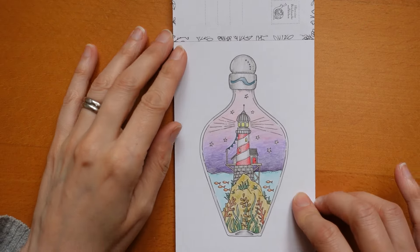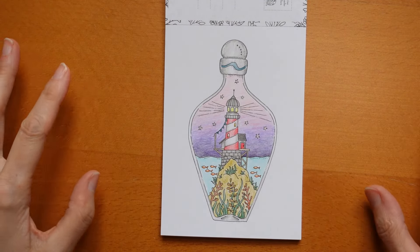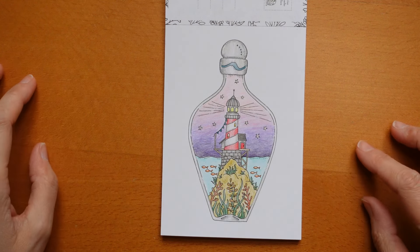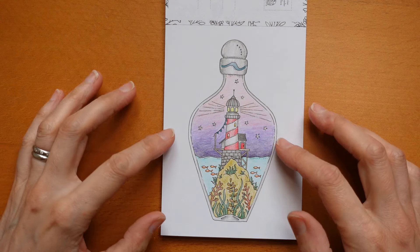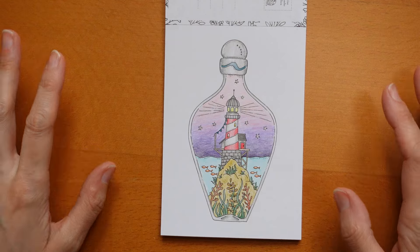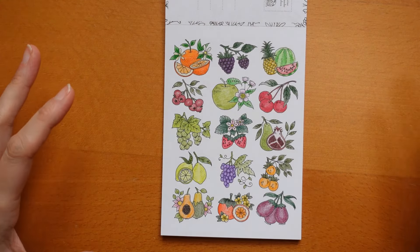This one I did do as a video because a lot of people liked the lighthouse in the bottle page that I did in my main book, so when I saw this in the postcard book I thought I would do it for you and try and do a similar sky to the other one, which I think is what most of you liked. So I did that for you.